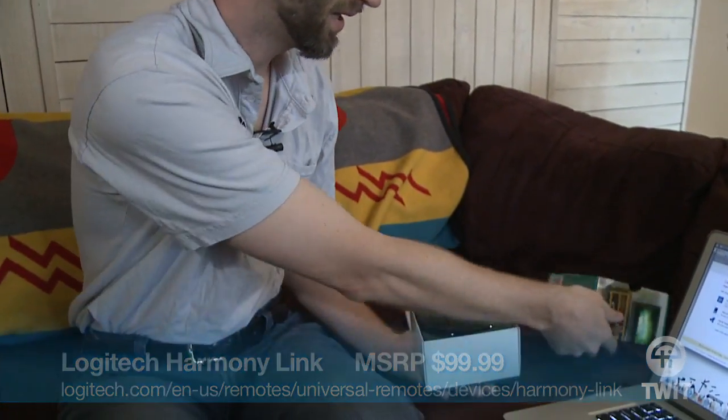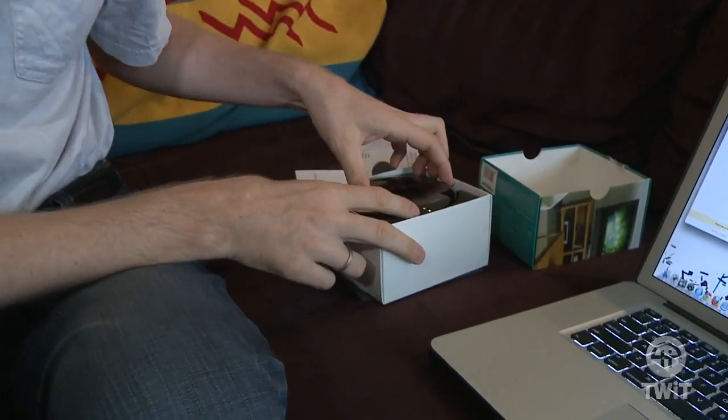Hey there. I'm Tom Merritt, twit.tv. We are going to take a look at the Logitech Harmony Link. It claims to turn your iPad into the smartest remote in the house. Essentially, it's just an IR blaster — that's an infrared blaster — and an app for your iPad that you download.